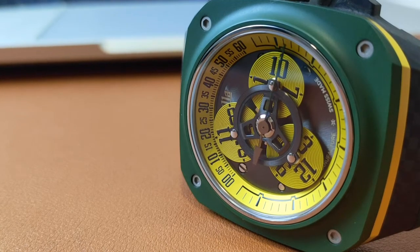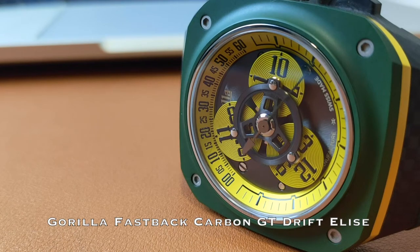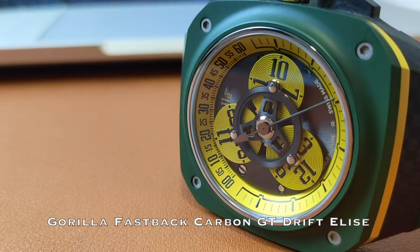Welcome to Watch Chat, where we chat about watches and other facts of life. This is the Gorilla Fastback Carbon GT Drift Elise, limited edition, a relative of the Royal Oak Offshore.